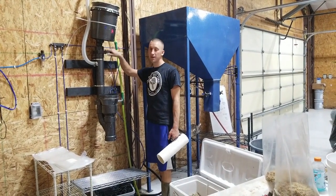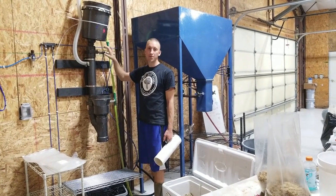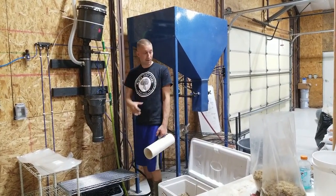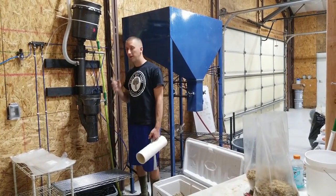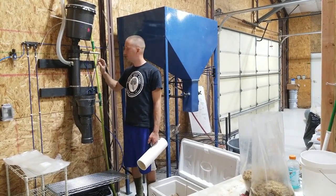All right, welcome. This is a contraption I actually built a couple months ago. This is the first time me testing it operationally. We just got the bagging area all done. I've already done a video on my dry bagger that I make — you can get that online at meyersmushrooms.com. But this one is a much cheaper, simpler DIY version.